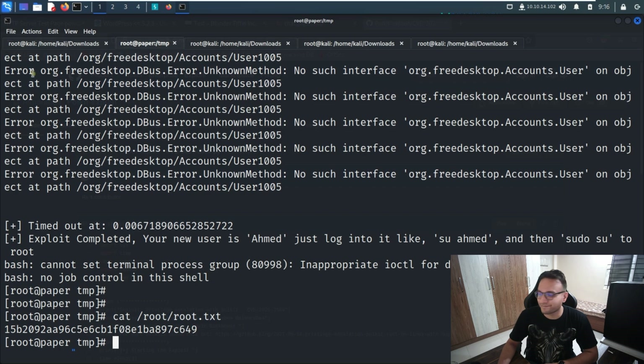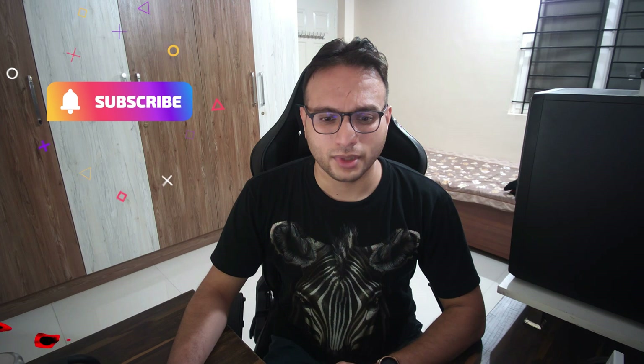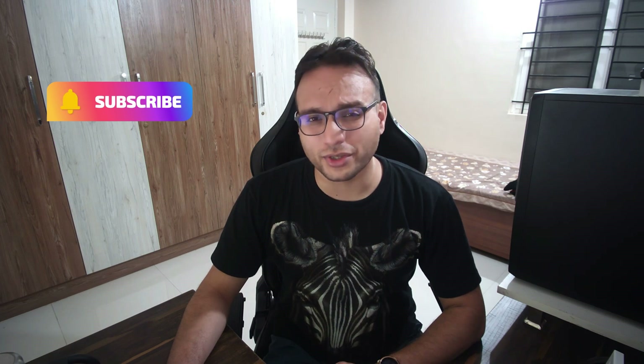Thank you so much for watching this video. If you liked it, please subscribe to my channel. You can connect with me directly on LinkedIn — I'll provide the link in the description. For feedback, please leave a comment below. Thank you once again — take care, bye bye.